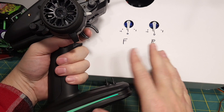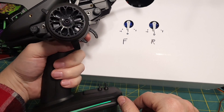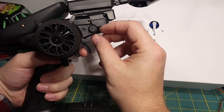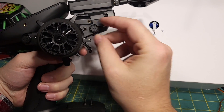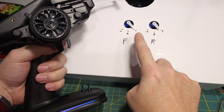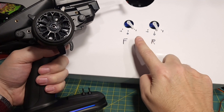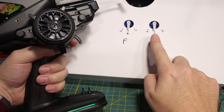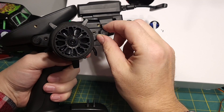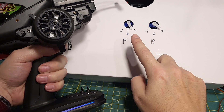But that doesn't give you any sort of adjustability on overdrive or dig or anything like that. So what most people want to do is be able to turn a knob and change that ratio. So if you move the knob slightly forward, it's going to put more torque on the front and less torque on the rear. You can turn it up a little bit more and you can see the front goes to full throttle and the rear only goes to 50% throttle. And similarly, going backwards, we have more torque on the rear and less torque on the front.